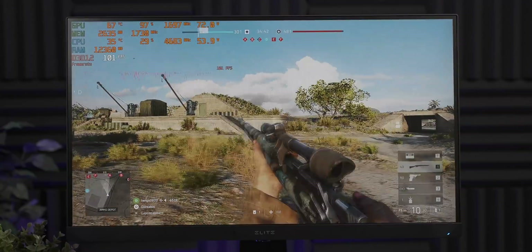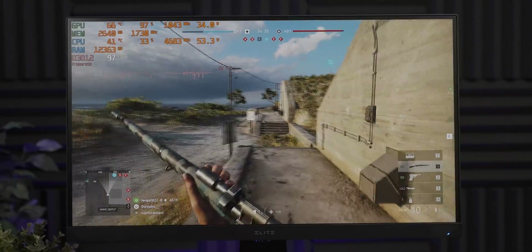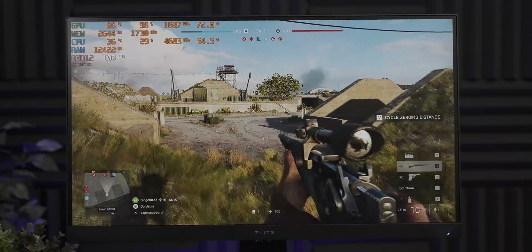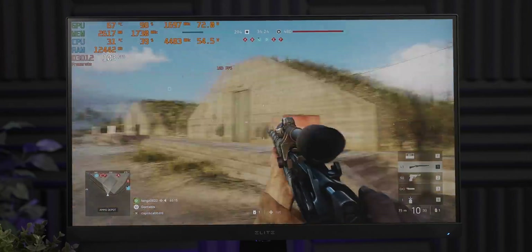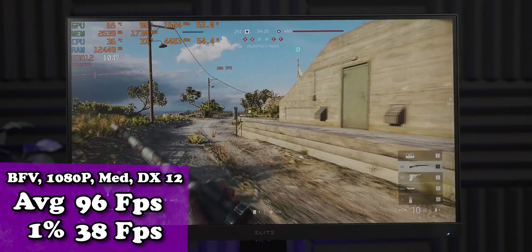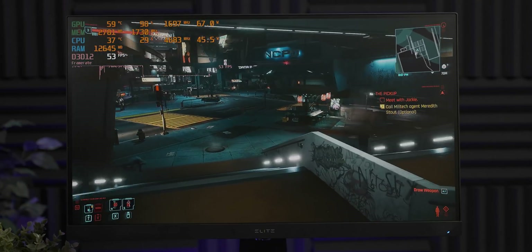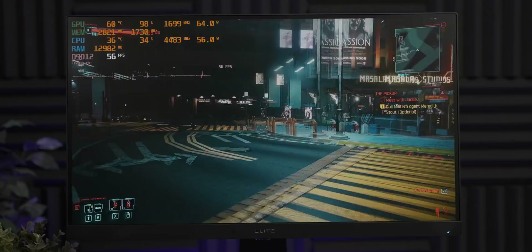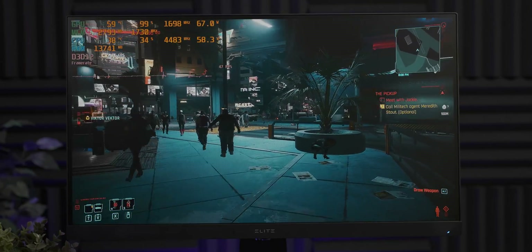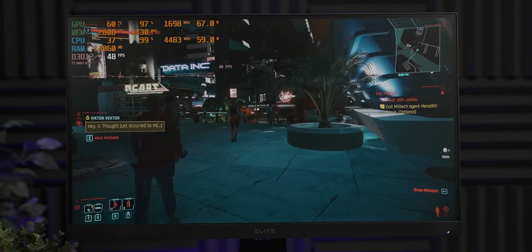In Battlefield 5, with about 100% GPU utilization we're still sitting under that 75-watt barrier — it occasionally jumped to about 76 watts, but that's pretty impressive. Running at 1080p medium settings we're averaging around 100 frames per second, which is a really solid showing for a GPU with this power draw. In Cyberpunk 2077 at low settings 1080p, performance is in the 50s FPS, but it's playable — still sitting below 75 watts utilization.